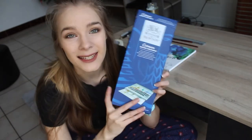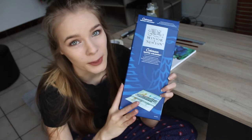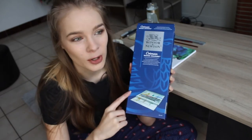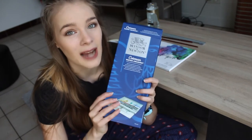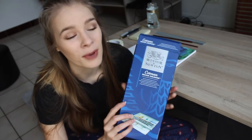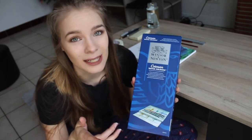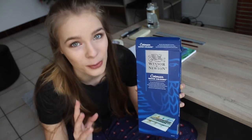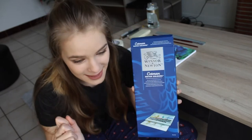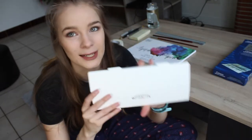I can't believe it — it's the 45 half pan Cotman set from Winsor & Newton! These just arrived from Amazon like three days ago and I've been dying to open them. I really wanted to film it and make a video, but I had work and couldn't film. I just wanted to use them so badly but I couldn't — so I finally get to open these paints. I'm so excited. This is what it looks like.